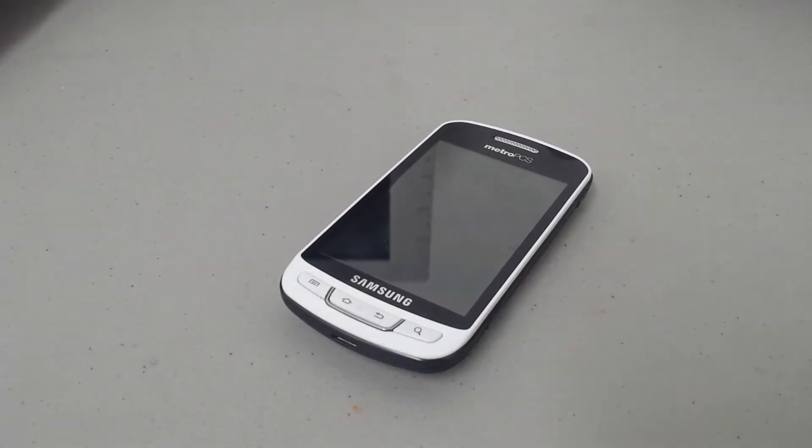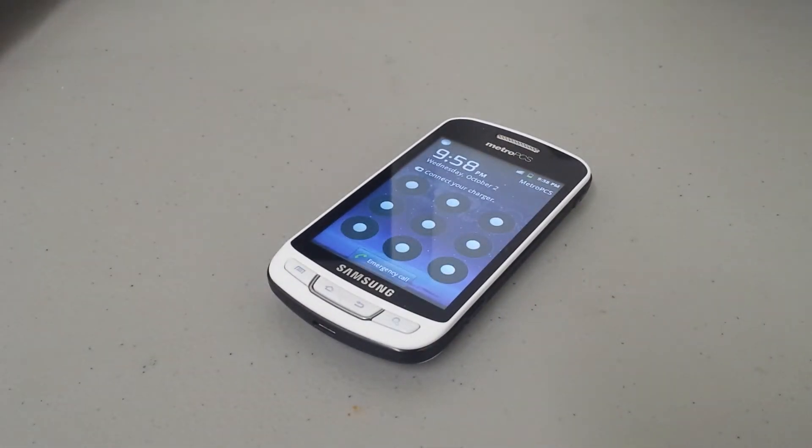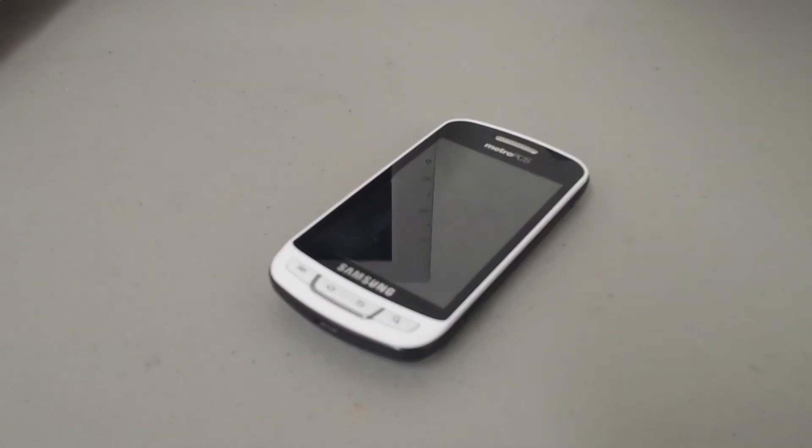Hello everybody, this is Big Joe with Big Joe Mobile Reviews. Today, I'll show you guys how to hard reset your Samsung Prevail. This one's from MetroPCS and comes in white.